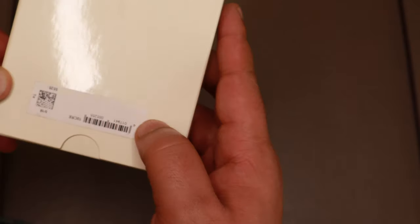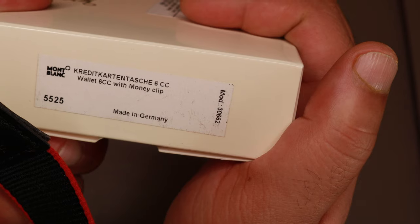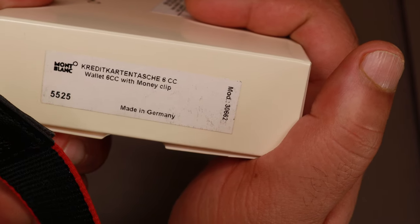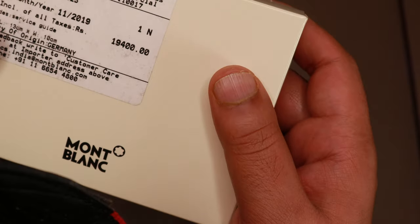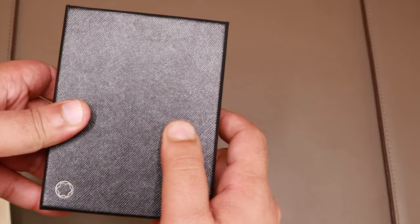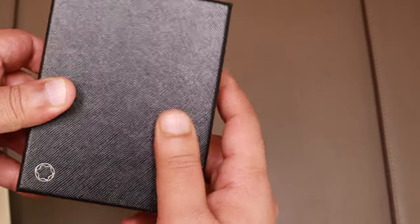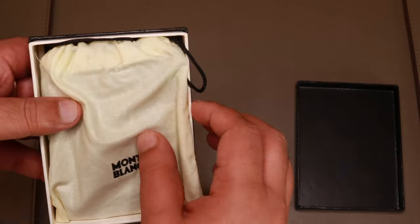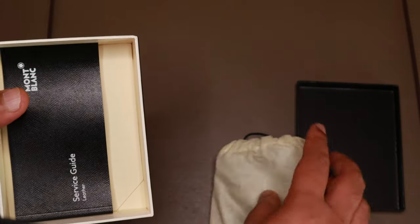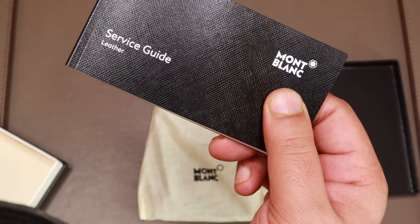There's not much to see in the box, although there are serial numbers here. It says something in German — the 6cc wallet, made in Germany. Meisterstück — that's what it's called — means masterpiece. It's a regular standard Montblanc wallet box, cardboard, but it has a leathery feel to it which is nice. Inside, we have the wallet in a sock along with a service guide — which is great for leather care.